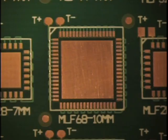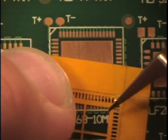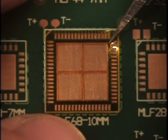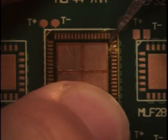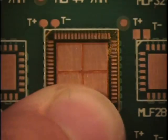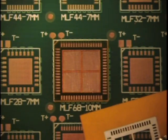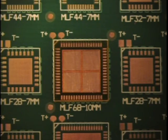Now turn your attention to the circuit board. As with the component, peel away the appropriate Stencil Mate form and place it on the component land areas. To protect the area surrounding the component from excess solder paste, use the excess polyimide from the Stencil Mate form.